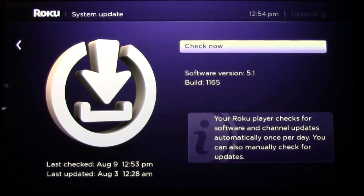Now I do need to tell you that this feature is for everyone who has a Roku 3, a Roku 2, a Roku HD which is the model 2500, or the Roku LT.